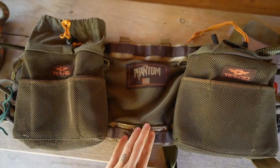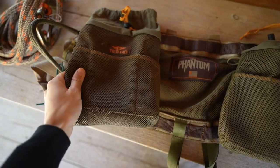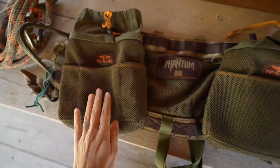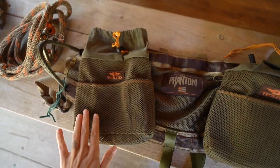There's MOLLE webbing on the top and the bottom which allows you to attach things like this — the SYS Hauler Pack. I have one mounted on each side, and these carry my ropes, which are essential for saddle hunting.